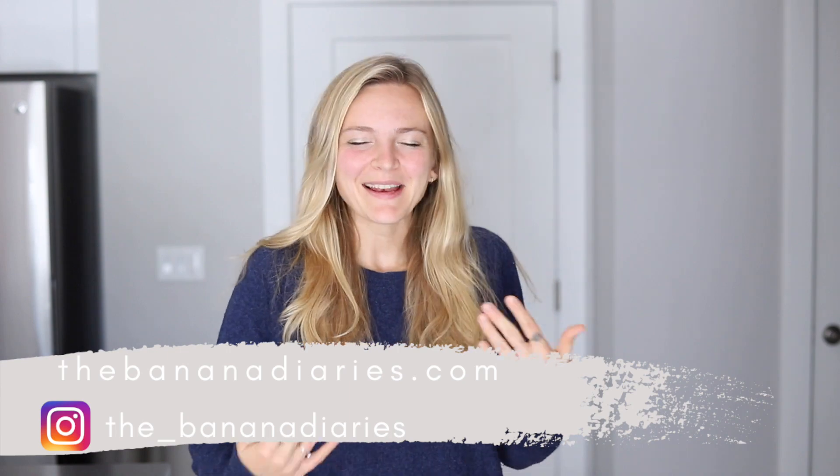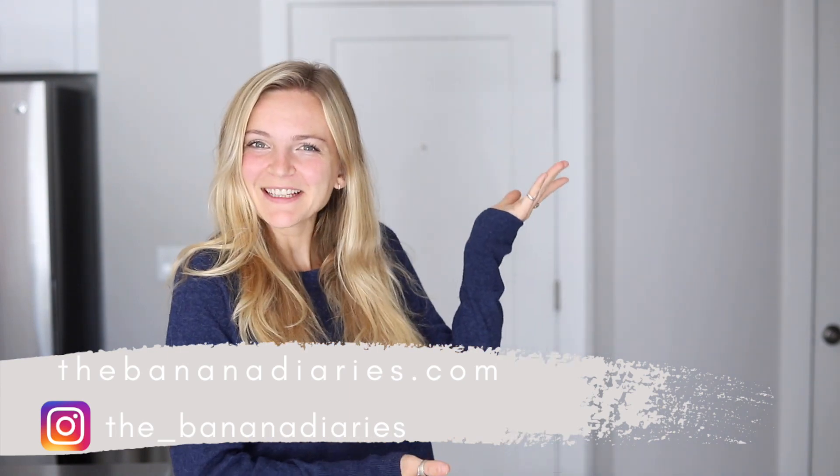Hey guys, what's up? What's going on? My name is Britt and this is the Banana Diaries.